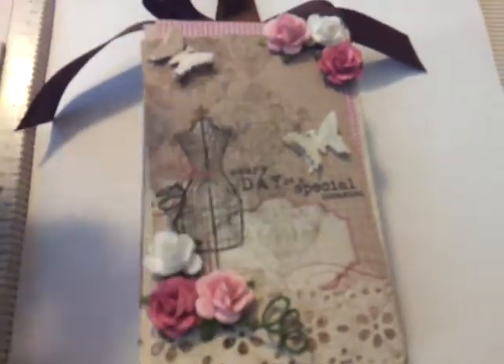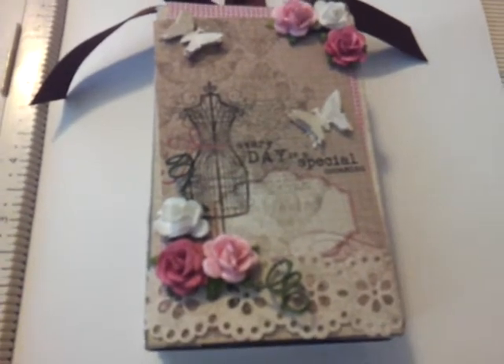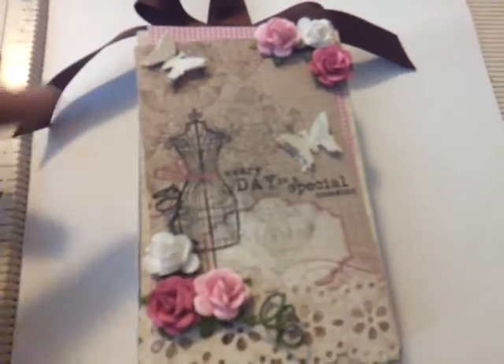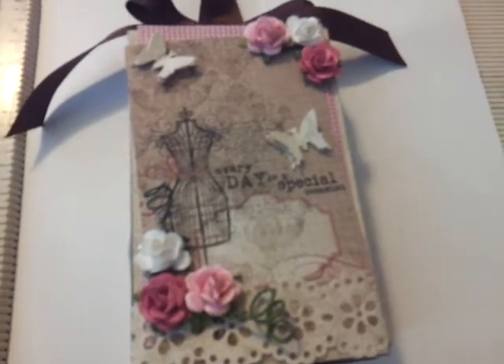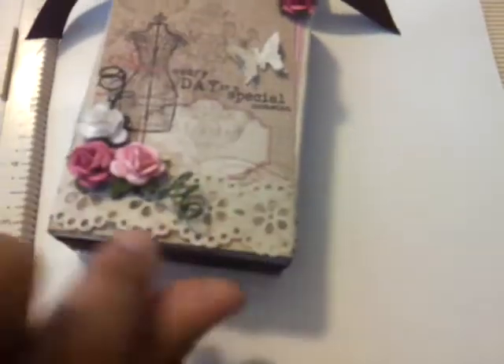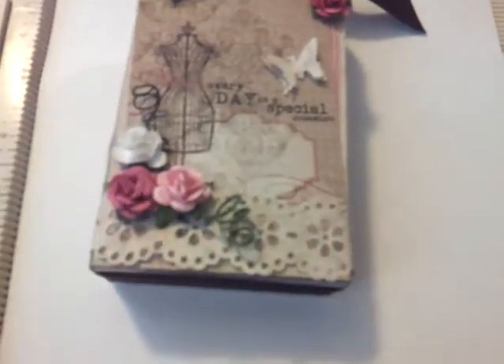These are flowers I used from the wedding collection from Michael's that came out of the wedding department. Then I used my Fiskars punch — I did a couple of layers on the butterflies and just put them on there. And this is a Martha Stewart punch that goes all the way around, and I thought it came out cute.